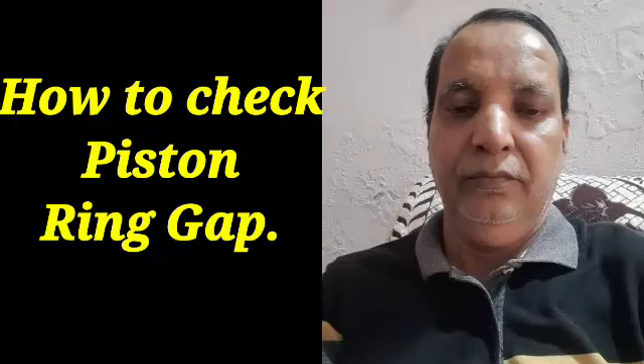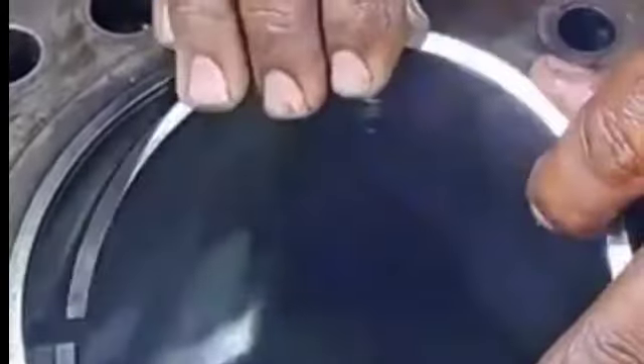Hi friend, today I show to you how to check the piston ring gap in the cylinder liner. I have a live video of the same — this is the cylinder liner, and we insert the piston ring inside the cylinder liner.